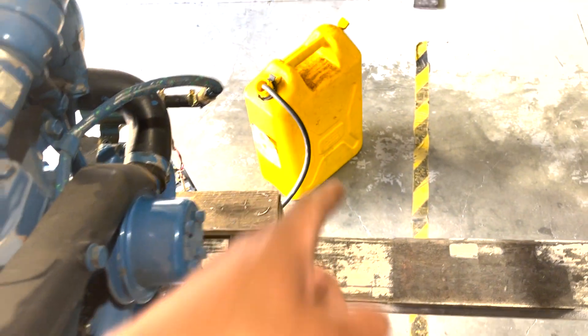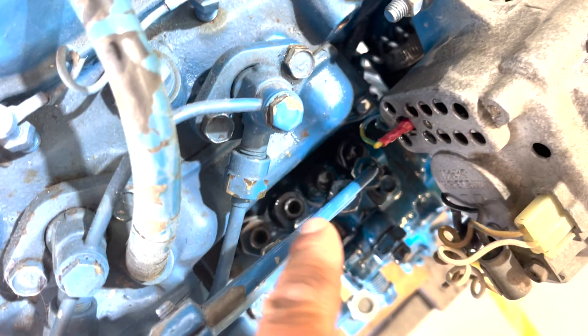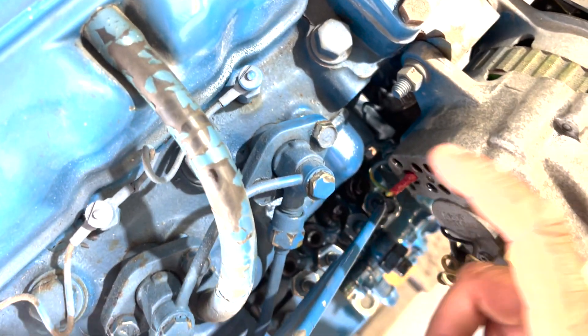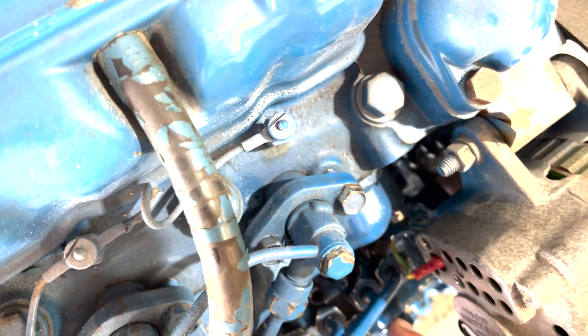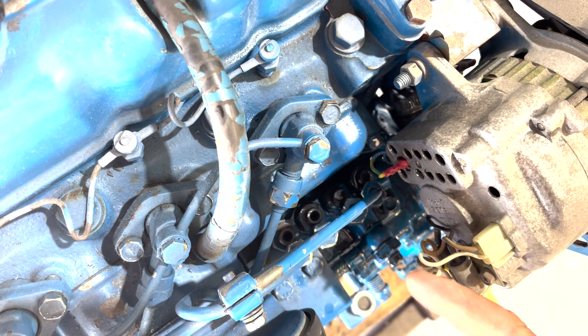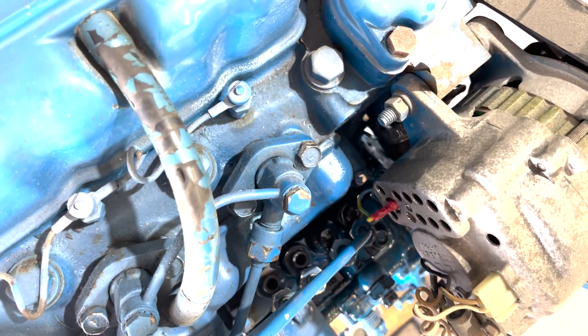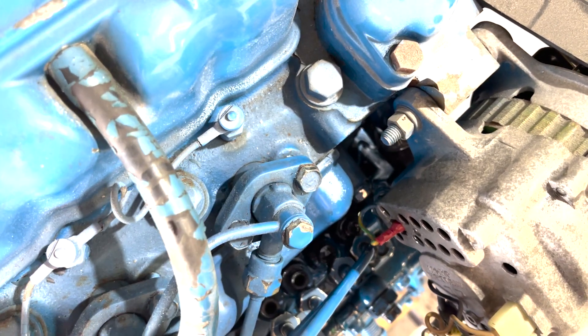I turned the fuel pump on — the lift pump — and fuel started coming out of two of these, which is interesting. I'm not sure that's expected, but at least there's fuel coming out, which we previously haven't seen. I'm going to tighten these back up, and that should mean fuel is getting into these lines, and then we'll see what happens. First though, I'm going to crank over the engine and see what happens.